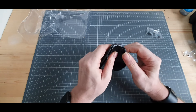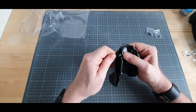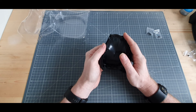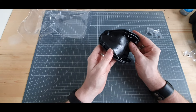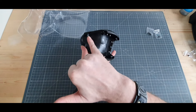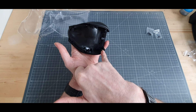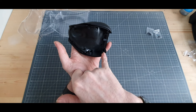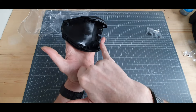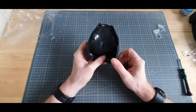Les languettes de la pièce A vont venir comme ceci sur la pièce C. Elle se met en place. On va venir mettre trois vis ici et trois vis ici. En tout, on va venir mettre sept vis BP tout autour — voici qui est fait. Ensuite on va venir récupérer une pièce D que voici.